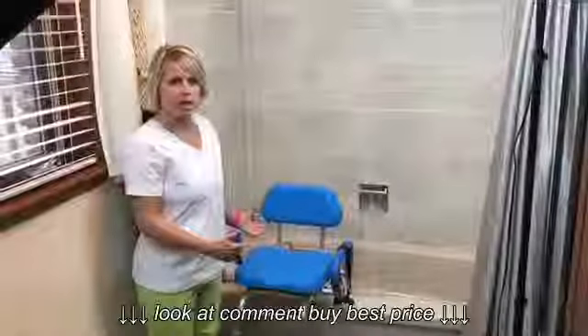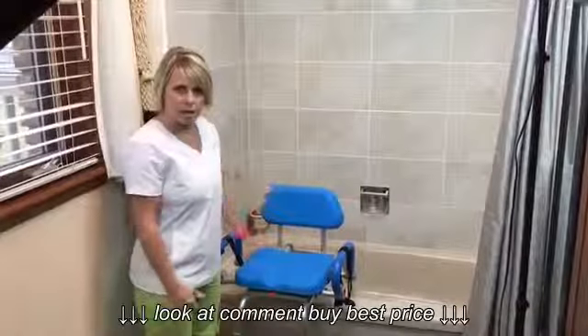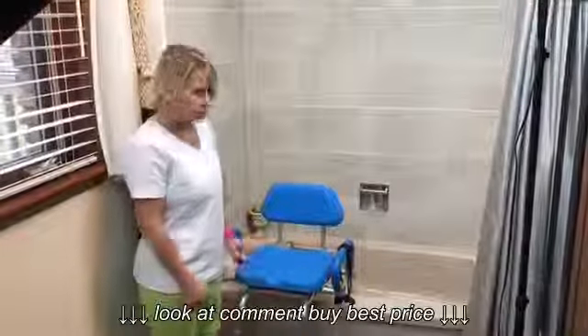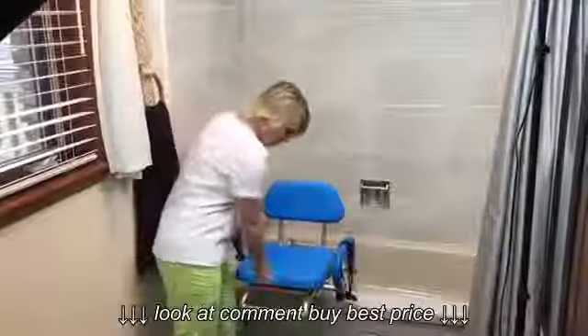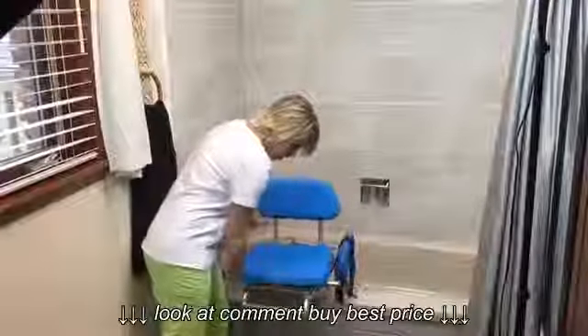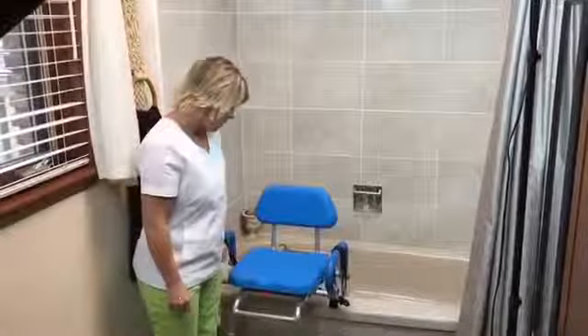Now I'm going to show you how to use a newer style bath transfer bench. I've already made sure it's at the proper height for myself, and the seat is facing out on this one. You can adjust it with this lever, but I'm going to have it start facing this way.